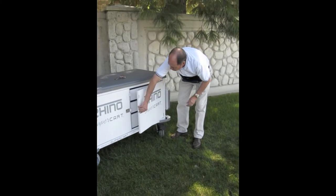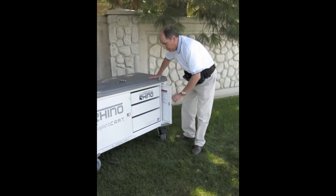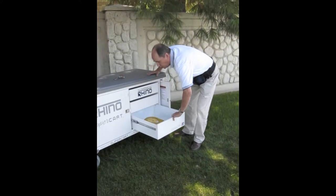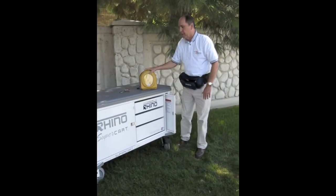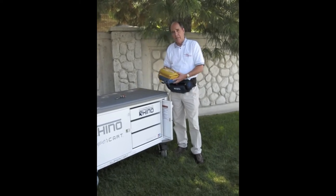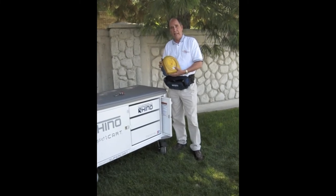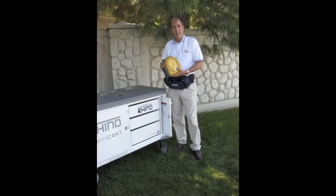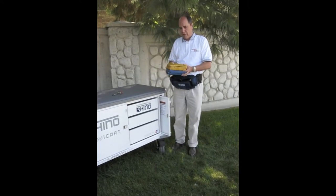On this side of the cart, I've got three drawers that can hold all of my supplies, including an AED in this bottom drawer. The thing I really like about this HeartSign Samaritan AED is how small it is, how powerful, and how durable. It has the highest ratings for dropping and for water infiltration, and is very, very easy to use.